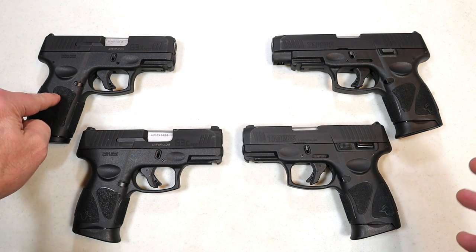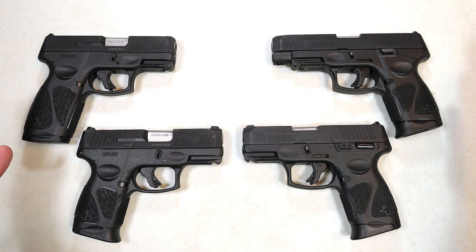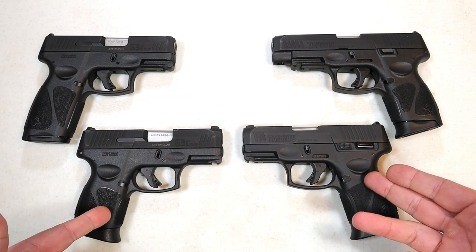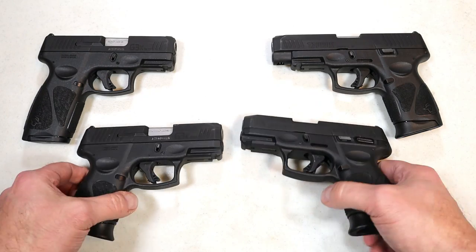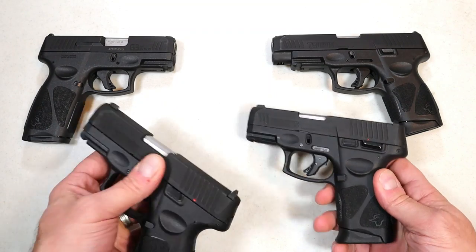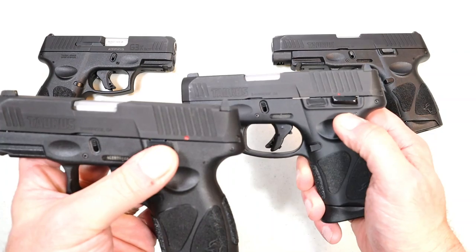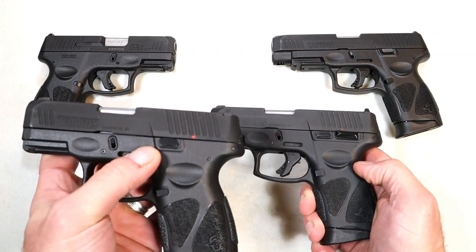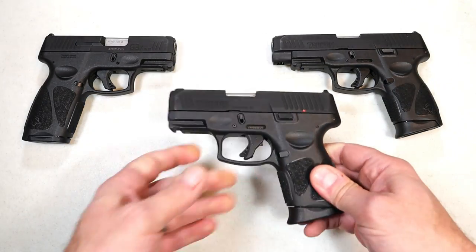People will see the new G3X and the G3XL and wonder what exactly they're looking at. We also have the G3C that has been around for a while. There's now a new model variation of the G3C, but it's really not a new model — the only difference is they removed the thumb safety. That's the only difference, so I'm going to remove that from the equation.